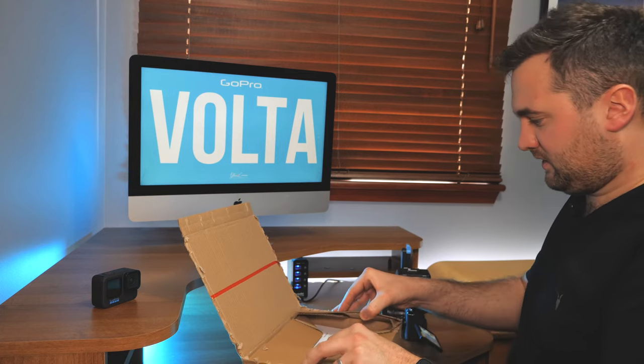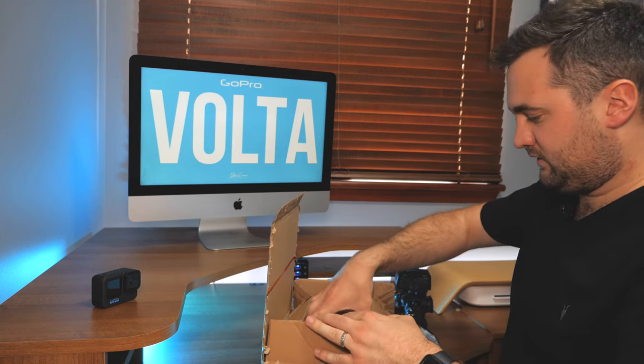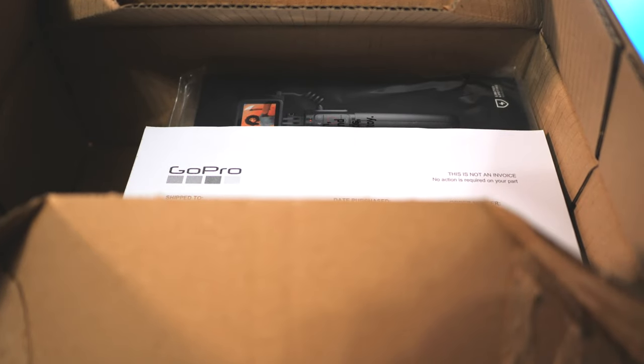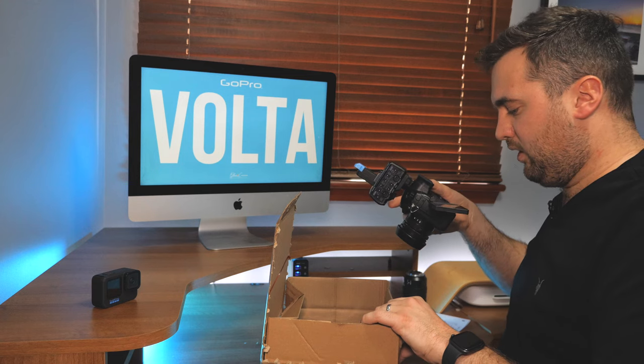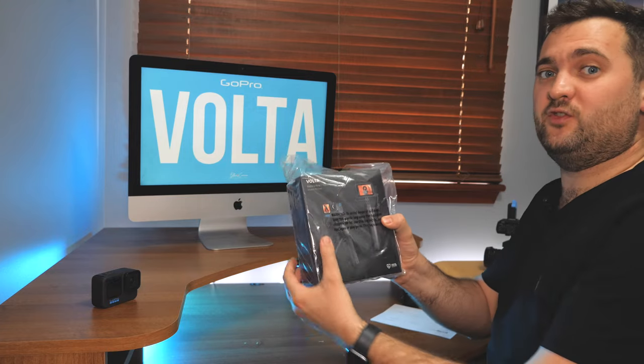I'm going to hide this because it's my address. It's packaged very well, as you can see. I'm going to slightly hide that - yes, it's from GoPro. Here we go, let's get that up. There she goes, in the box. Let's get her out. There she is - the Volta.